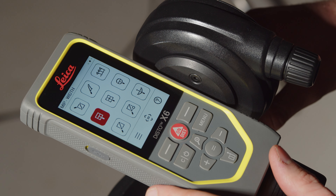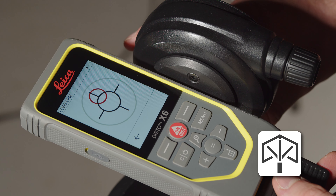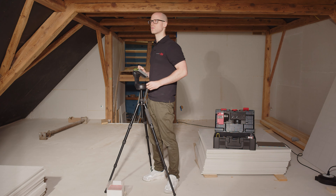Turn on your Disto, press the menu key and select 3D data capturing. The leveling will start automatically. Just follow the steps shown on the display. When leveling is finished, the device is ready to measure the first point.